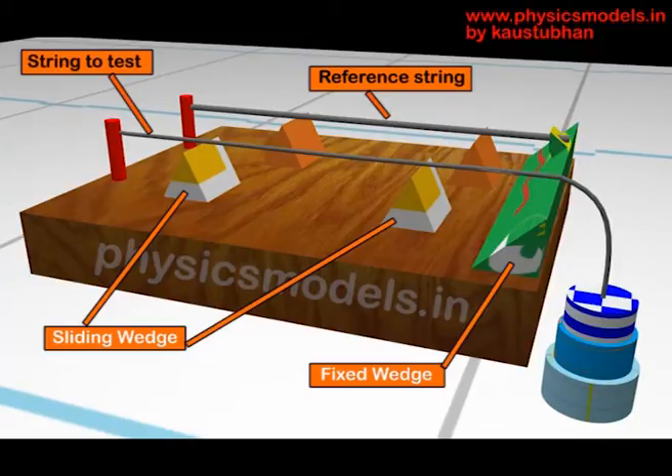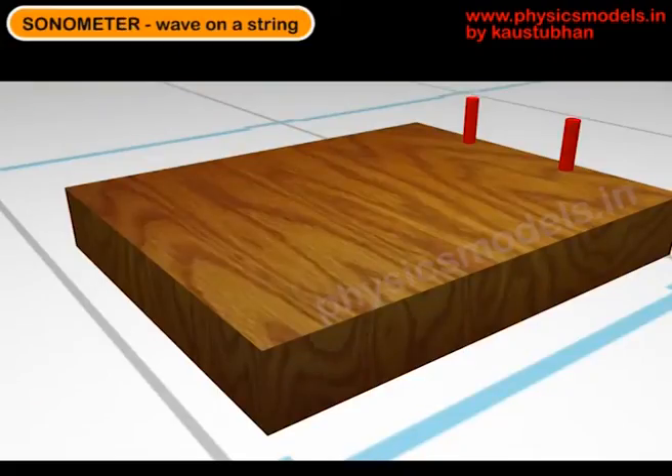The three things that can be varied are length, mass per unit length, and tension. The other string is a reference string which is securely fixed between the red post and the green wedge. We'll now go through a quick animation.